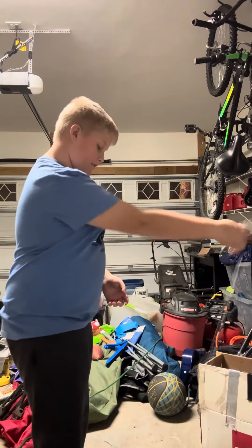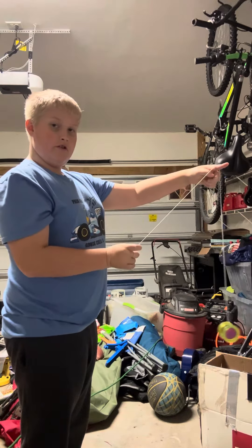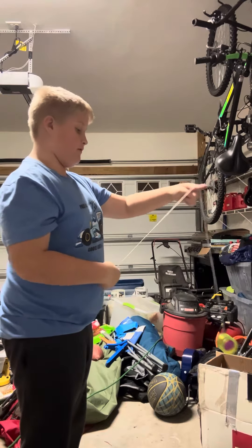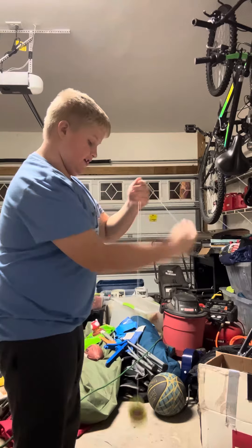First, what we're going to do is the mount. You put the string towards you like this. You get your index finger, put it like that. You get momentum to put it on this string — the string the yoyo is attached to.